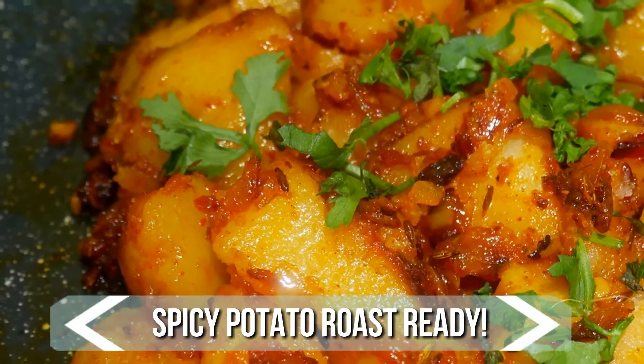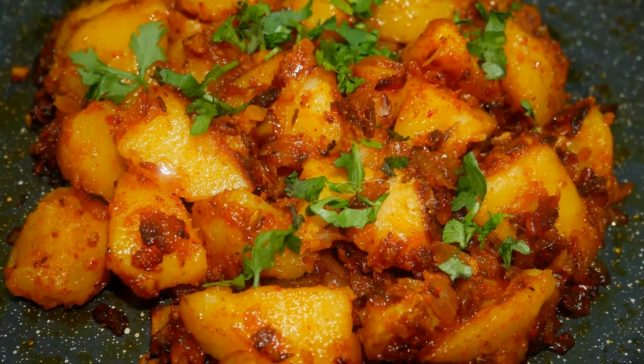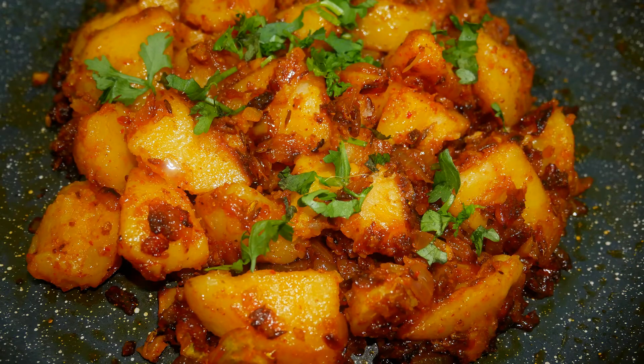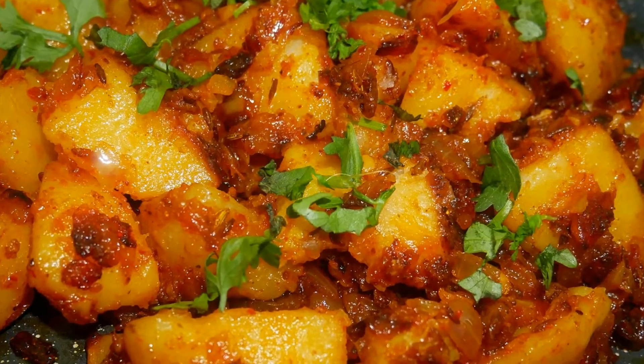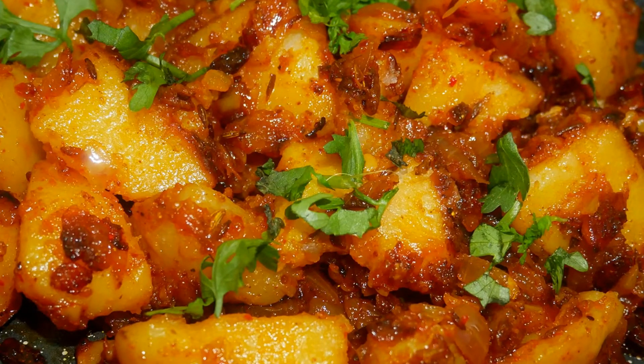A delicious spicy potato roast is ready! Serve it nice and hot with curd rice or sambar rice. It has a very nice taste and flavor, so do try the spicy potato roast recipe at home and write back with your feedback.